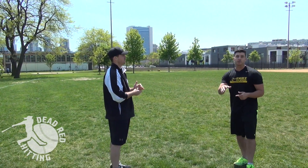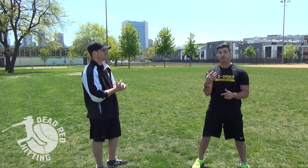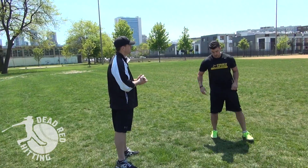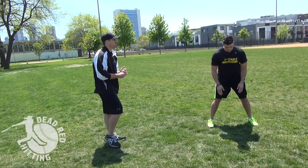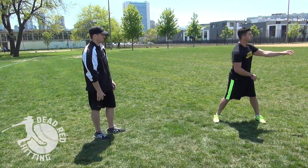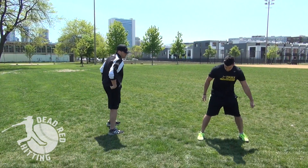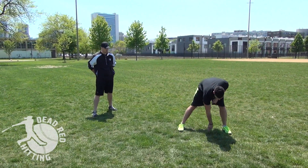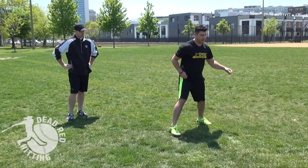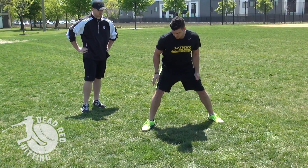I'm going to show you guys a hack that you can add in literally instantly and probably shave a 10th to two 10ths off your 60 time. Now, if you're hitting with your feet square, imagine that stance, but we're going to drop one foot back a little bit — basically split that foot in half. Imagine you're stealing a base.